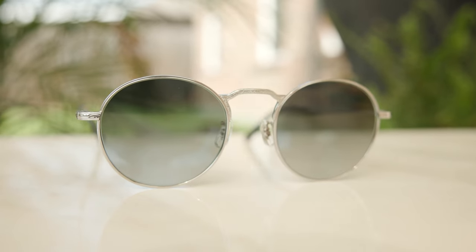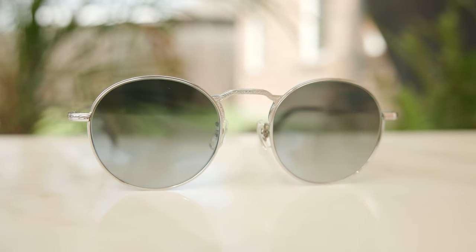Hey everyone, welcome back to Shade Review. In today's video, we are reviewing the Oliver Peoples Wesley Sunglasses.